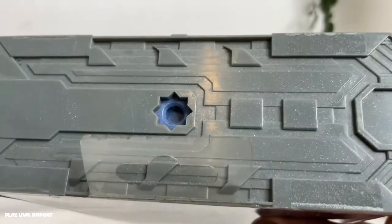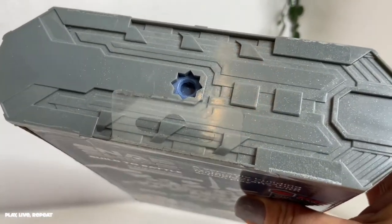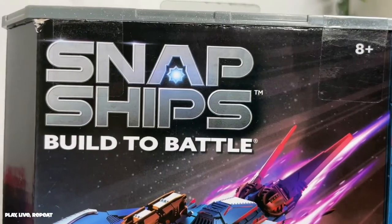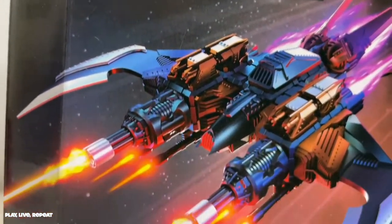What's really awesome as well is that the top of the box is also your display stand. I'll get to that when I build. So I'm going to build it for you now and show you everything it does. I want to thank Playmonster for sending me this awesome Snap Ships Build to Battle Scarab set.